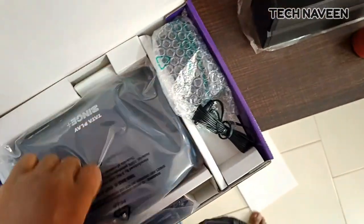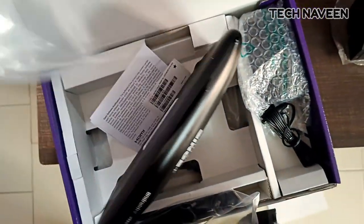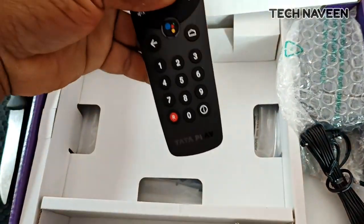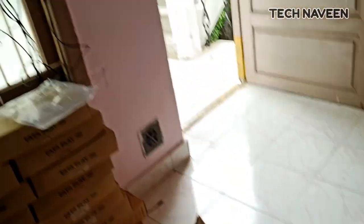I will show you the box and the customer ID. I will show you with the camera. There is a new adapter and its HDMI cable.